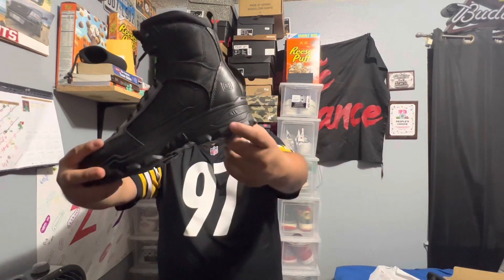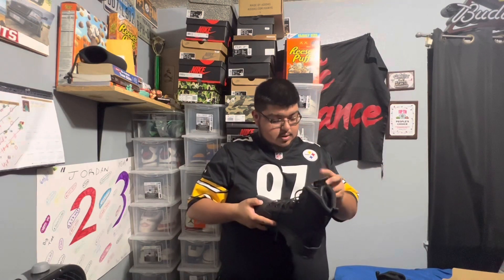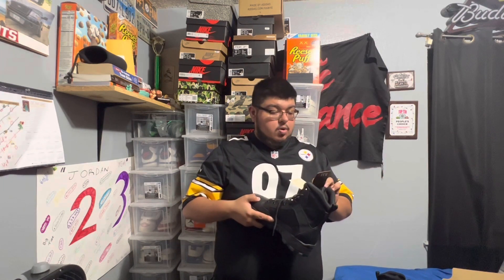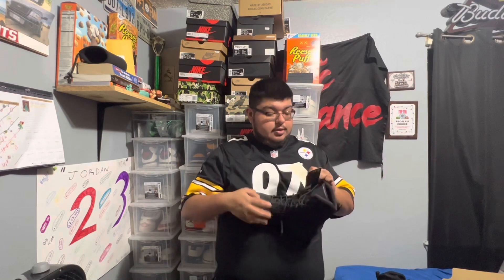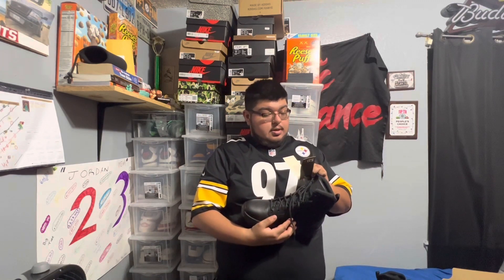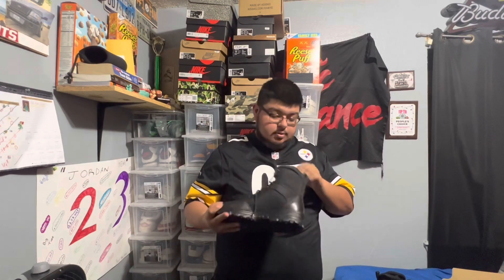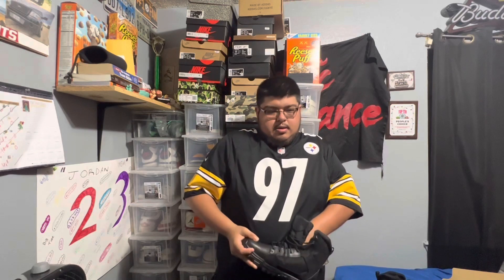Let's look at the right boot. The right boot comes with a description card. It's a lightweight boot loaded with value — the Fast-Tac 6-inch features a polishable leather toe cap, nylon upper, and it's built on an urban outsole.